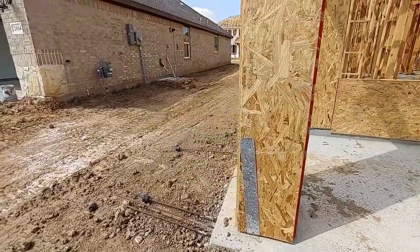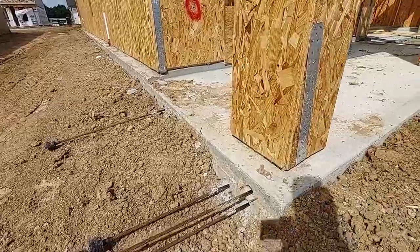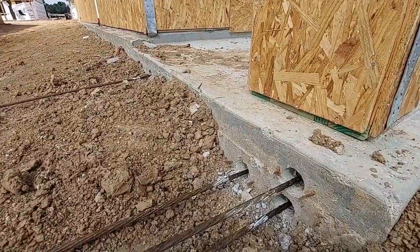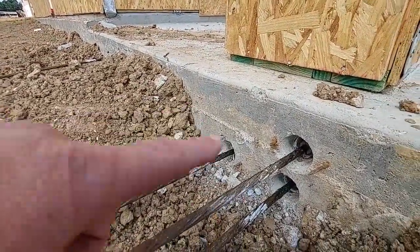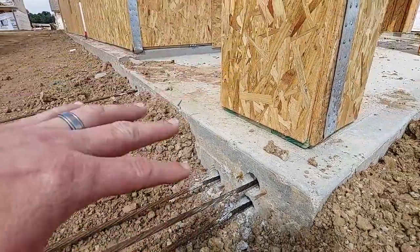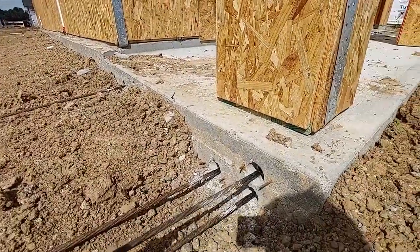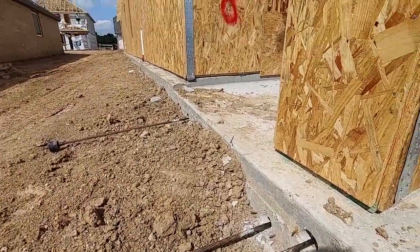There's that one, and remember the post-tension cables that we talked about? I can see them right there. I don't think they've tightened them up yet — they'll wait until the concrete's completely cured. These cables go from one side of the house all the way to the other, and they'll tighten them up and it holds the slab together.